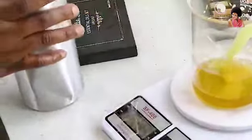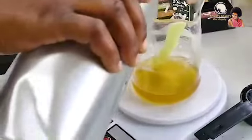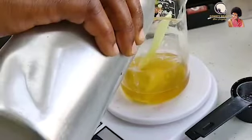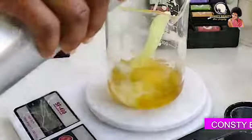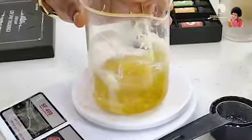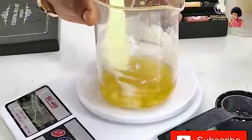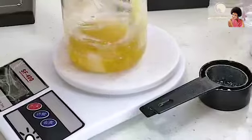All we need now is coconut oil. Do you notice that because of the nature of coconut oil — it was cold — when adding it, you can see solidification start taking place. That tells you that the oil is getting cold.